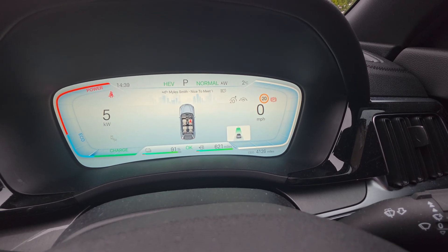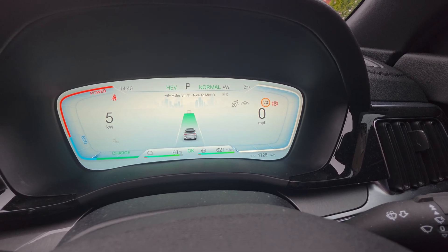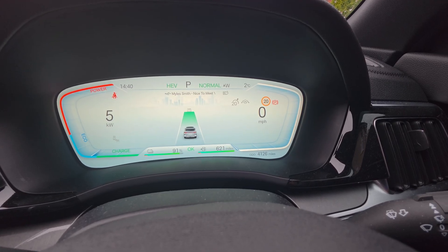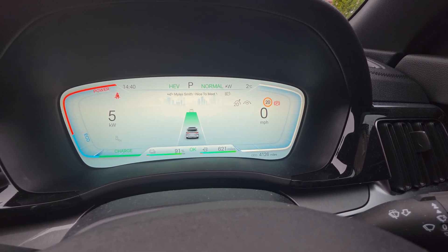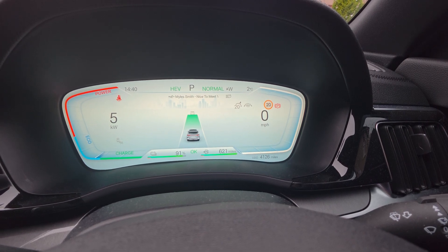Welcome back everybody — happy New Year, hope your 2026 goals go well. Just a quick video to go through snow mode and why it's so good.